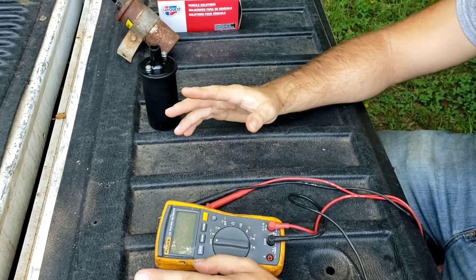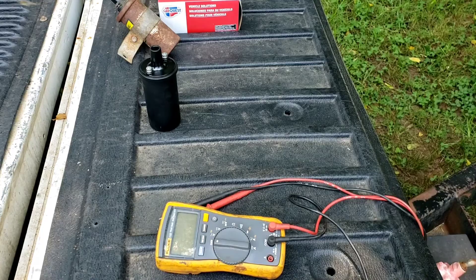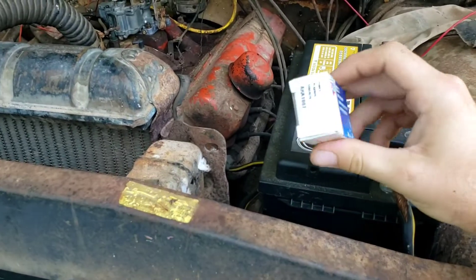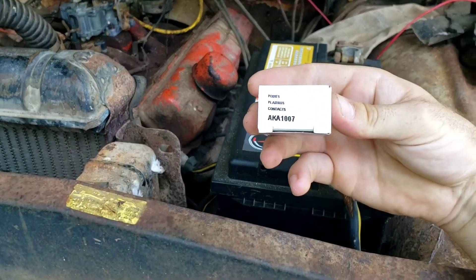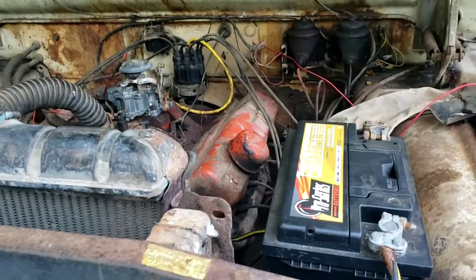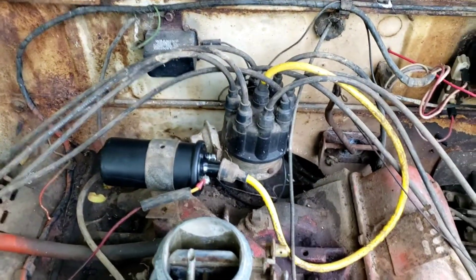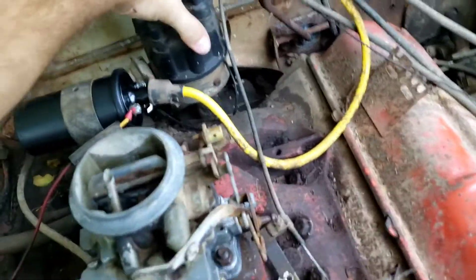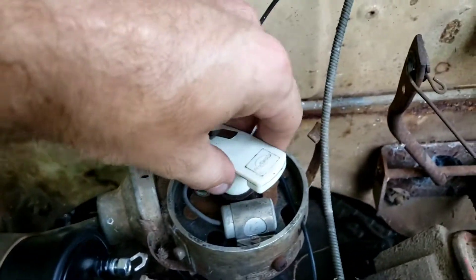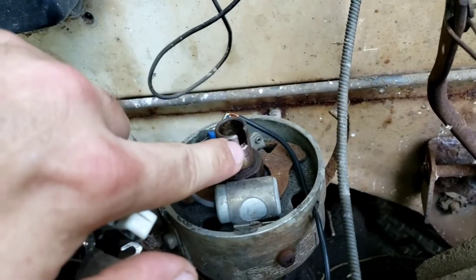I'm not going to take the distributor off — we'll do the points in place. I'll throw this new coil on quick and then get the points changed out. Here's the part number from Advanced for the point system. I put the coil back on now. I pre-popped the distributor cap because it's hard to do one-handed. You take the cap off, and there's a little rotor on top — you just pull it right off. There's a tab that sits right in there.